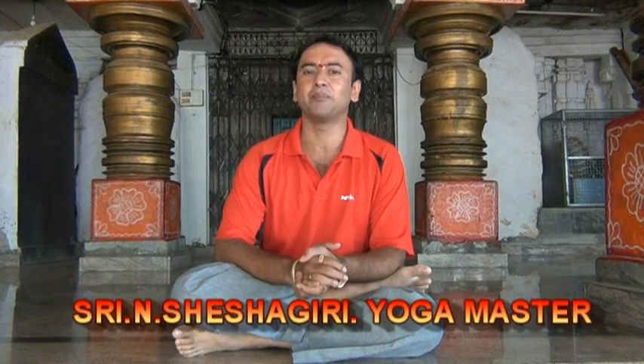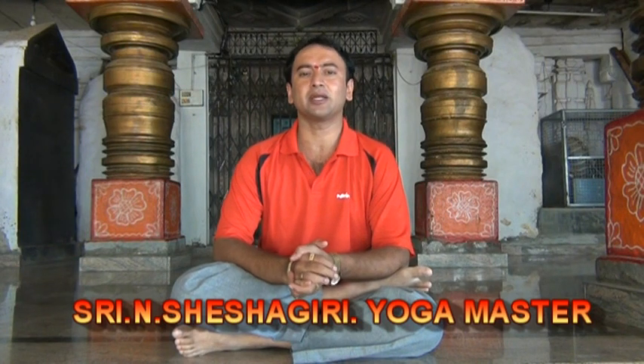Now, I am teaching the mudra which can prevent cardiac problems like heart attack, valve blockage, etc.